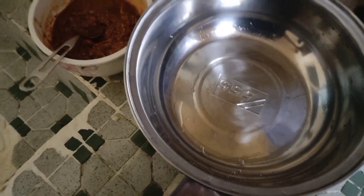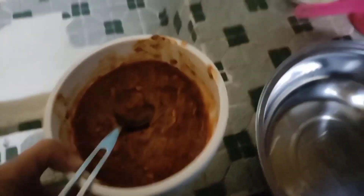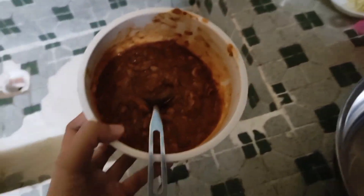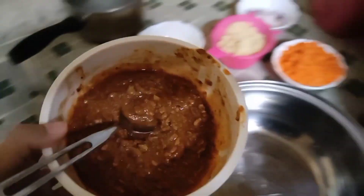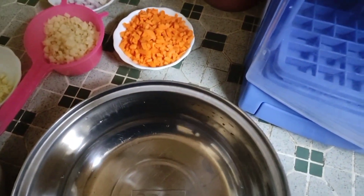By the way, for the sardines — I removed the liquid before mashing them, since it's better without the liquid. And I just don't want to disclose the brand of the sardines, so I'll leave that out.